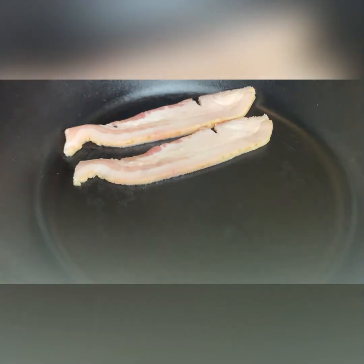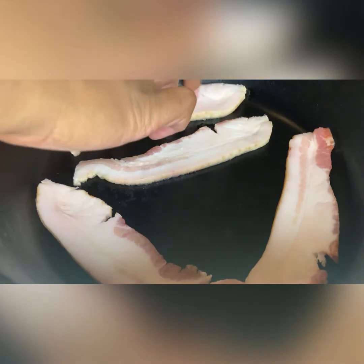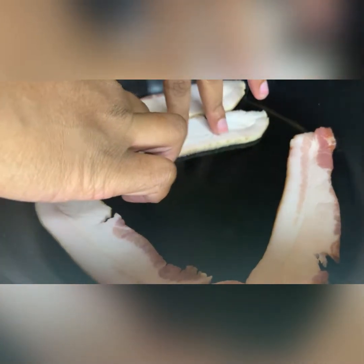All right, let's get started. I'm adding this bacon to a cold pan — that's going to help it fry up evenly — and I have it on medium-low.